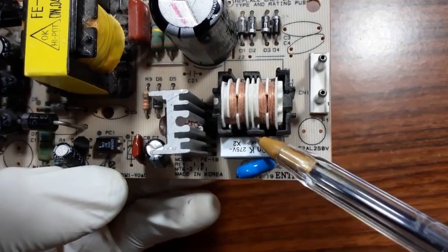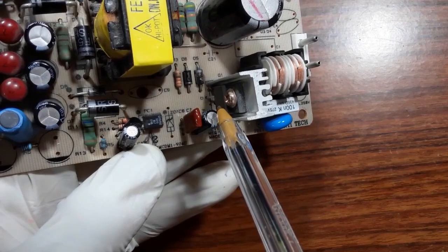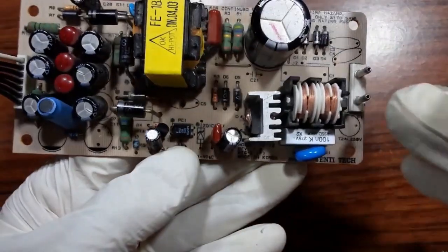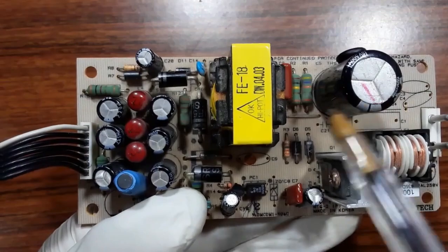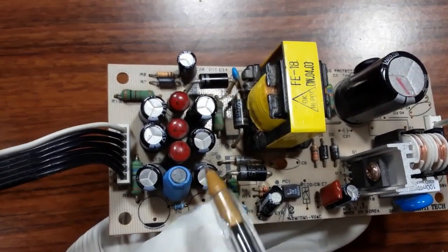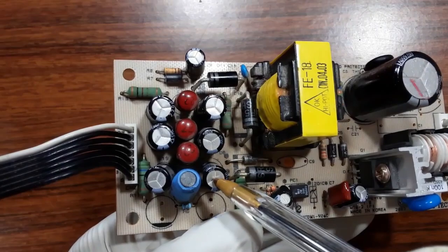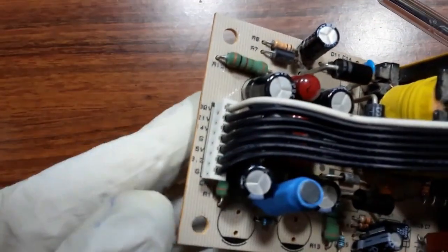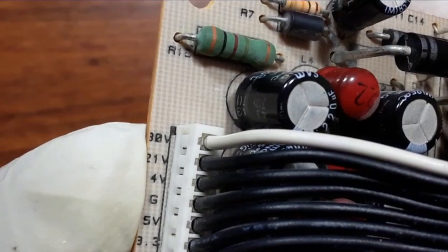Here we have a transistor or an IC that contains the transistor. This IC generates a high frequency of about 20 kilohertz or more, and this frequency is passed to the transformer. The transformer then generates a low voltage, which passes through Schottky diodes, then through a capacitor, then a coil, and a double filtering capacitor. The output voltages are: ground, 3.3 volts, 5 volts, ground, 14 volts, 21 volts, and 30 volts.